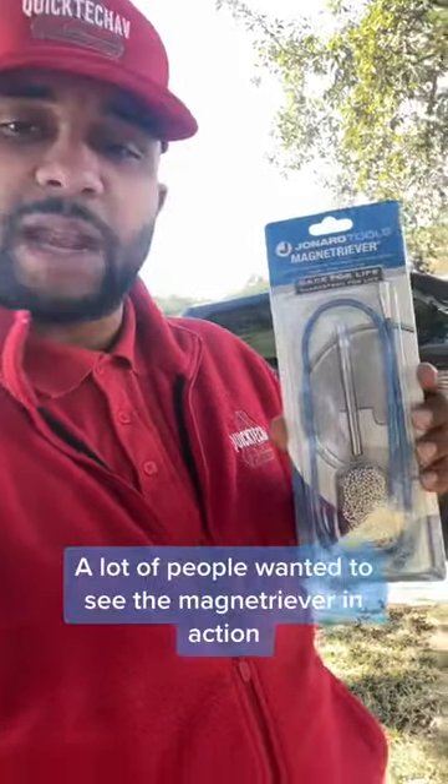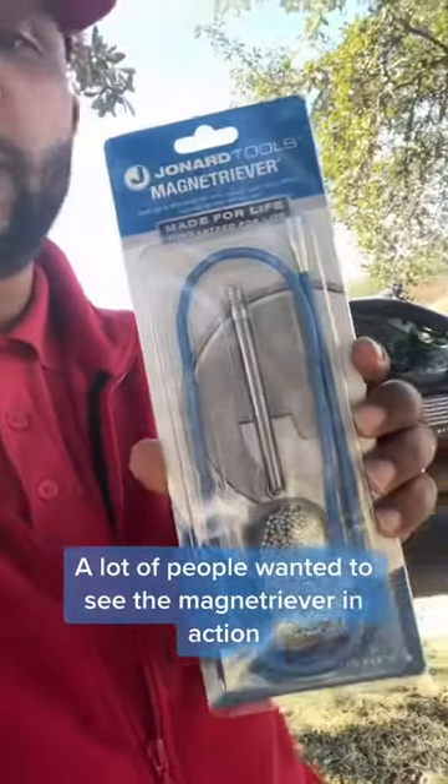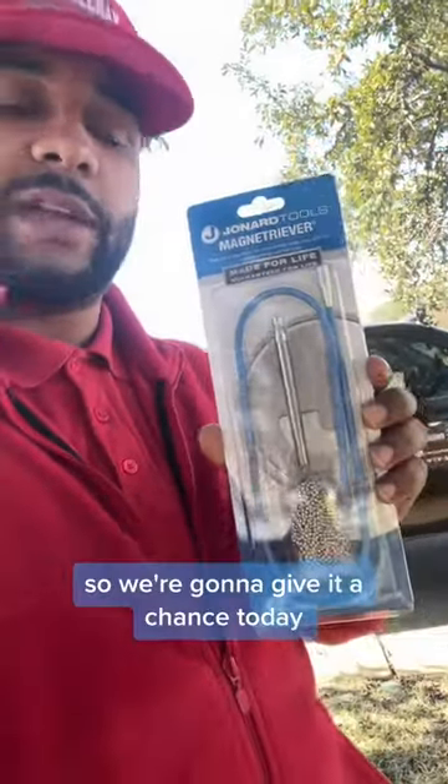All right guys, coming with Quick Tech. A lot of people wanted to see the magnet retriever in action, so we're going to give it a chance today.